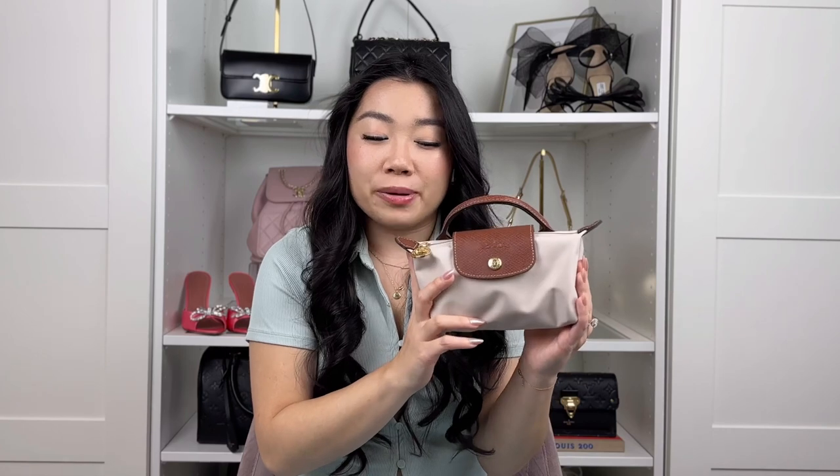Here it is! This is the mini Longchamp top handle pouch in the color 'paper.' It's technically a makeup bag — I was eyeing it last year but already had too many makeup bags. Then I saw people attach a chain to it and turn it into a mini bag and I was convinced. This specific color is hard to find; the other colors are still available, but I already have a gray Longchamp and a pink one, so I really wanted this color.